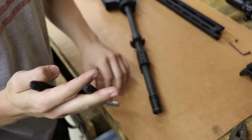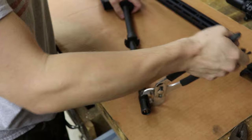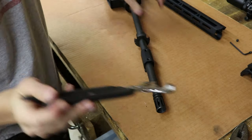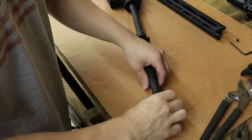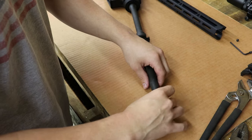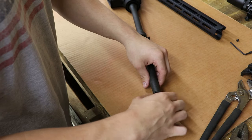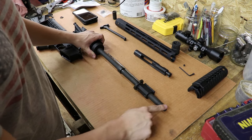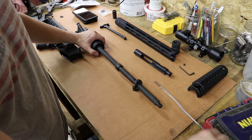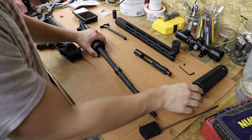So the next thing you want to do is take the flash hider off. You're just going to grab it with a wrench and twist it off — should be real simple. Now just unscrew it. Make sure you keep it because you want to put it back unless you're upgrading the flash hider. Now that you've got the flash hider off, you'll want to slide your gas block off.